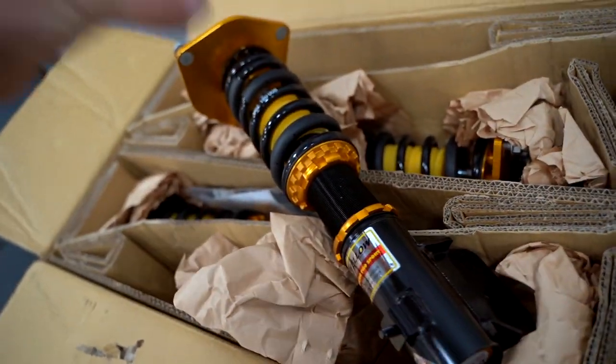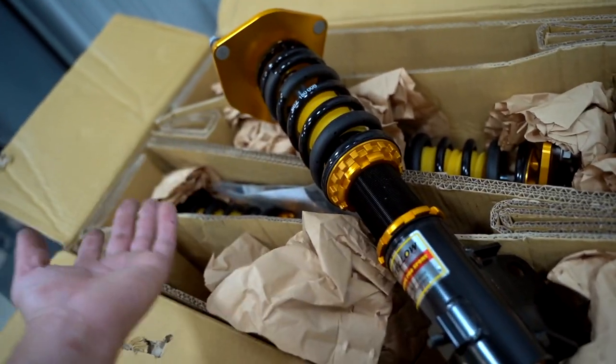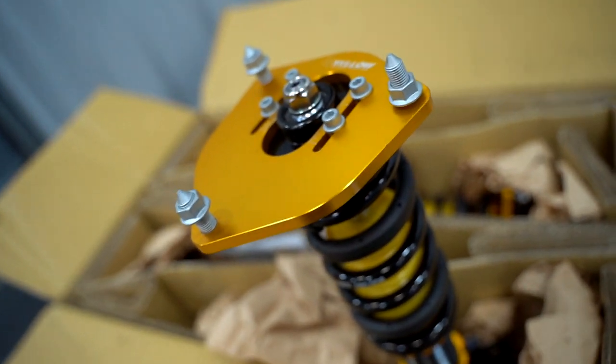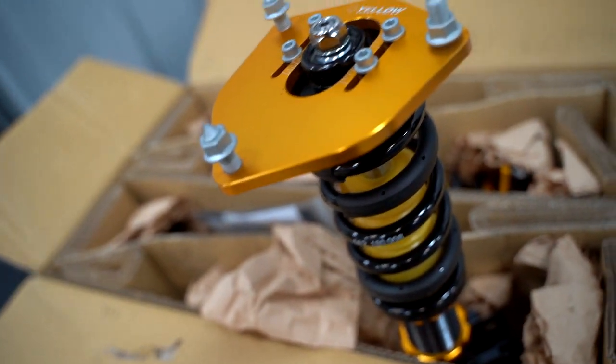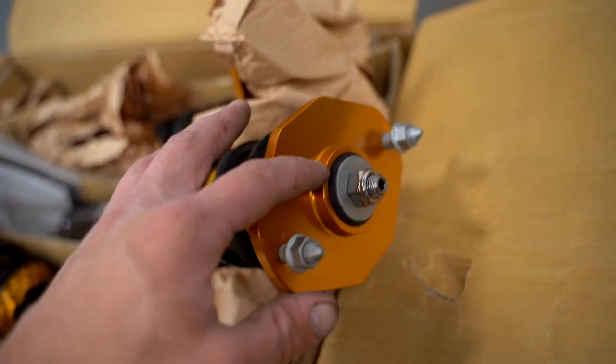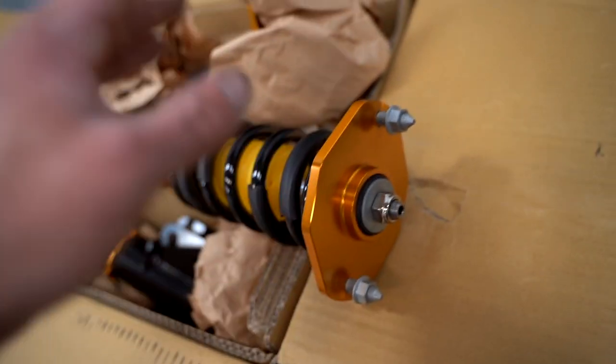The coilovers come with 8K front springs and 7K rears. The fronts have adjustable camber plates and are 33-way adjustable dampening, so you can make them pretty soft or pretty hard depending on what you're using the car for — tracking or daily driving. The rears have aluminum upper mounts with hardened rubber bushings, which I believe are there to help reduce noise. If you're a stance guy, these coils do go pretty low. They can probably go an inch lower than the black Evo 8 sits right now, or you can raise them up pretty close to stock height.